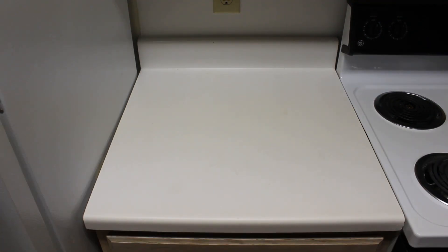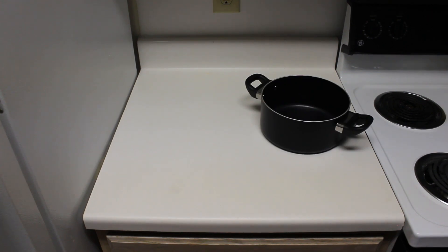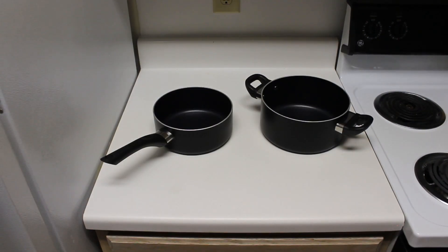Here's the equipment that you're going to need: one large pot for the spaghetti noodles, and another large or medium-sized pot for the hot dogs.